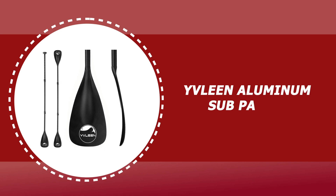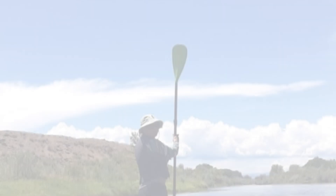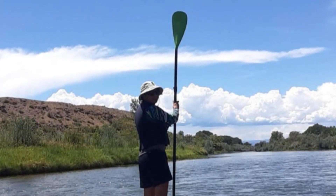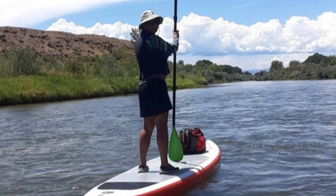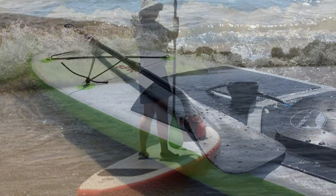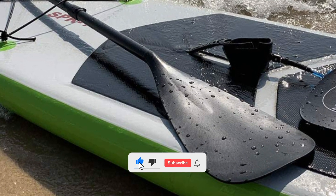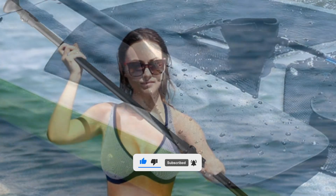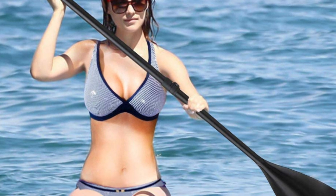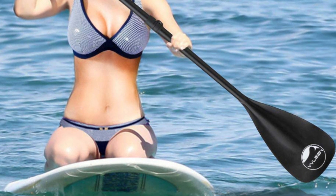Number 3: Evelyn Aluminum SUP Paddle. The paddle blades are made of the third generation of PP Plus fiberglass, which is hard and durable. This paddle by Evelyn has been designed as a high performance paddle. It features an easily adjustable aluminum alloy shaft, a super smooth carbon fiber handle, and a fiberglass and PP composite blade. It comes complete with a full paddle bag to protect it from scratches and damage during traveling. This paddle is a great choice for those who take their paddling seriously but don't want to spend a significant amount of money on a full carbon paddle.